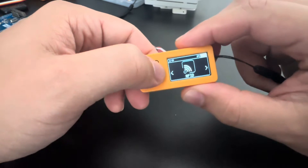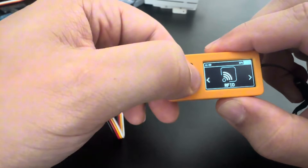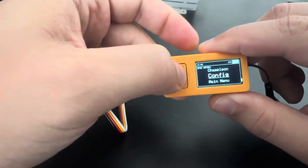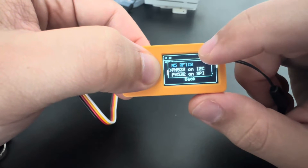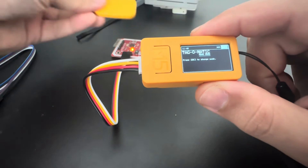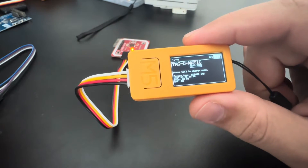If you go to RFID and open Read Tag, it will show an error — RFID module not found — because we need to first change the module. You can see it's currently set to RFID 2. Go to Config RFID Module and change it to PN532 on I2C. Now we can go to Read Tag and just hold a tag near the reader, and everything works.